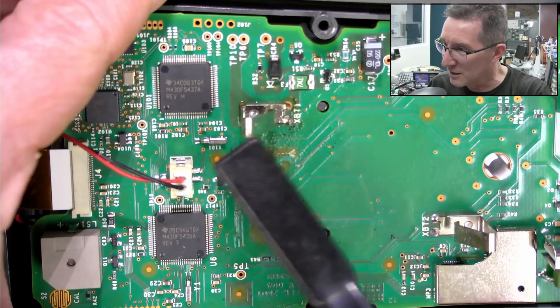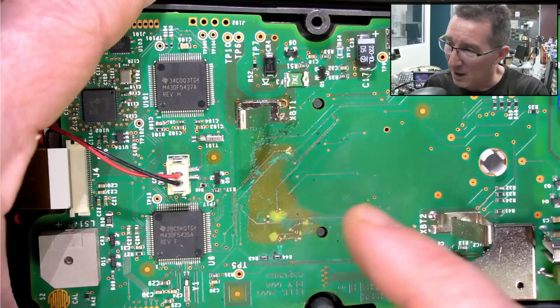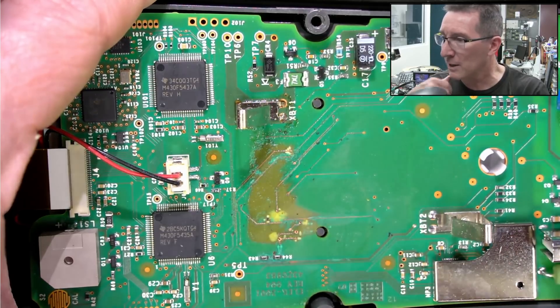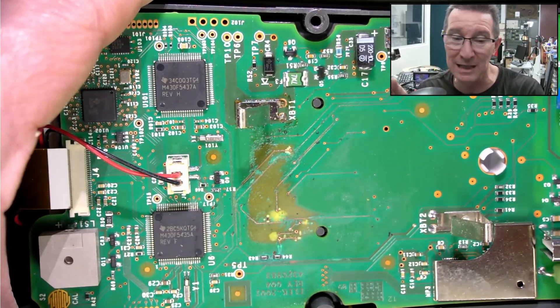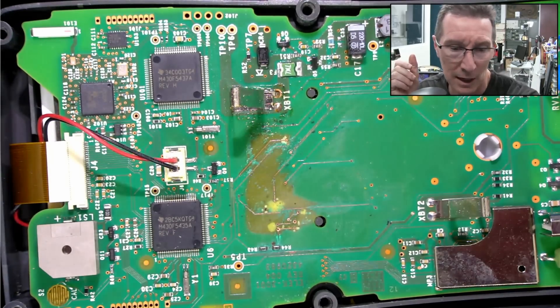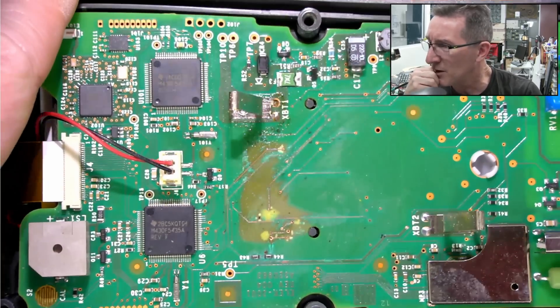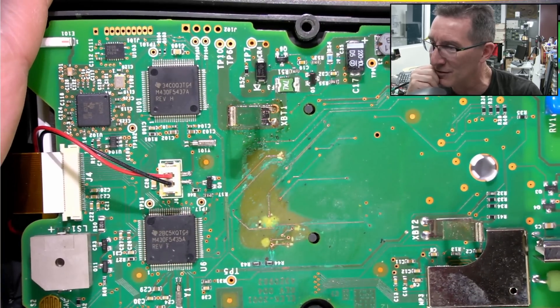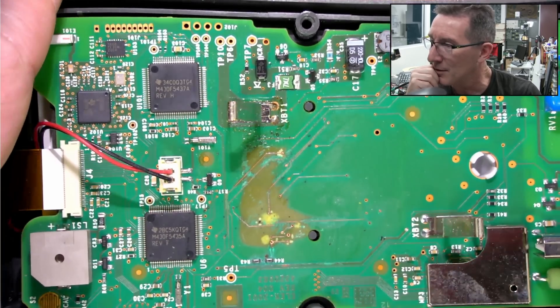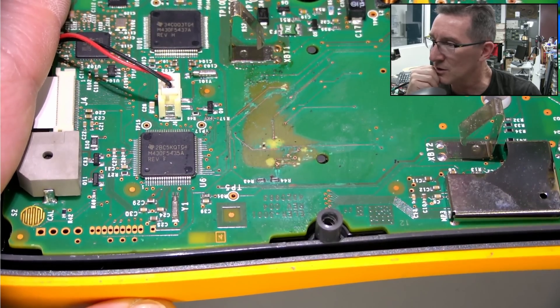I don't know what you do about the traces. All you can do is stop the rot, and then either conformal coat it, or get some UV-curable solder mask — you can get liquid solder mask and cure it. You wouldn't want to leave the bare copper like that. The poor thing — it's not good, is it? Anyway, let that be a lesson to you: do not leave batteries in your multimeters.